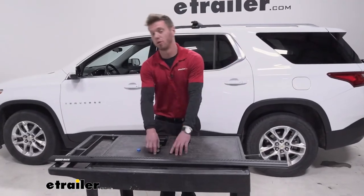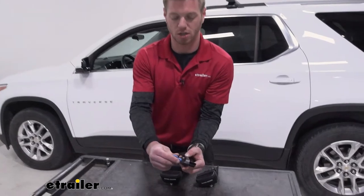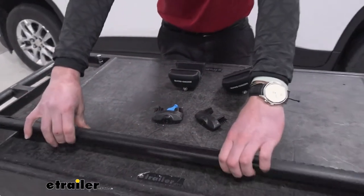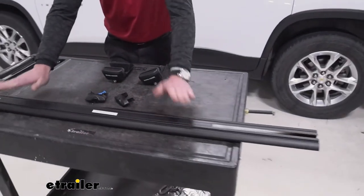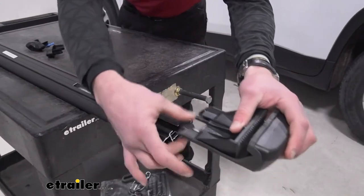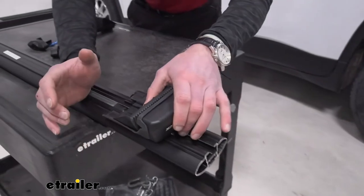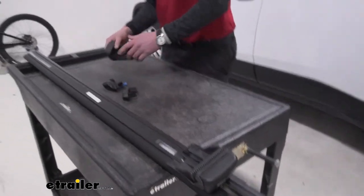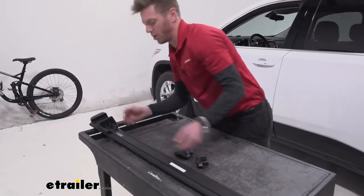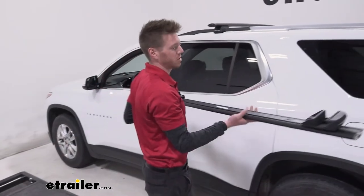To start, we just need to remove the end caps and we need that special tool to do so. Take those off, and then we have the top side of our bar — we want to be on the bottom side. We want to make sure that the outside of our tower is going to be on the outside of the bar. Line this up and slide it right in there. Once we get them on both sides, we can put it up onto our roof, and this is where the crossbar spread is going to be determined.